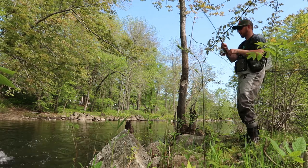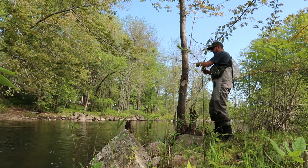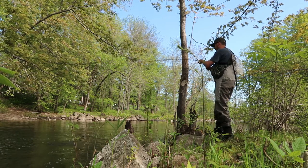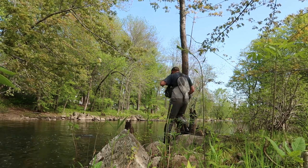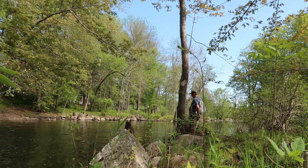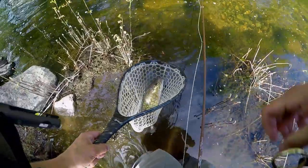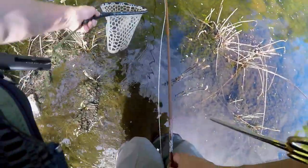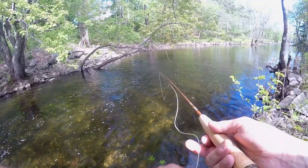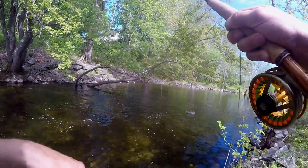I'm in the tree - get him out of the tree here. Oh we're in the current - smoked up! Come on, in the net. I'm gonna let you go, I don't want to fight you too long. Probably 16 inches. Got him - oh that's a good one!